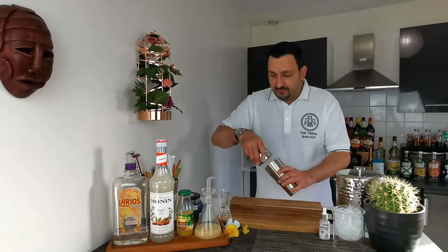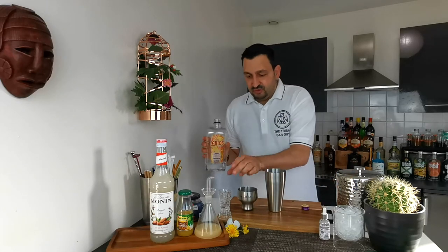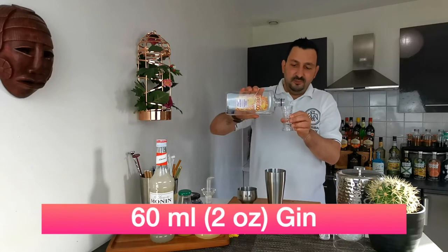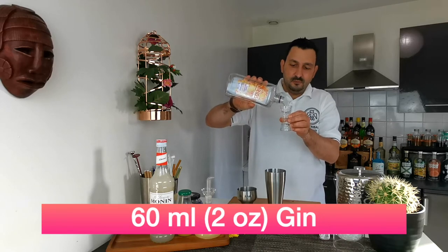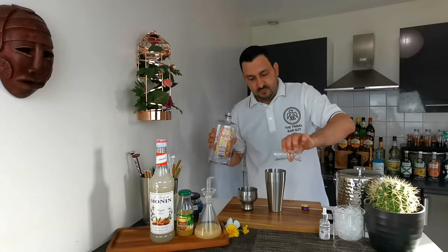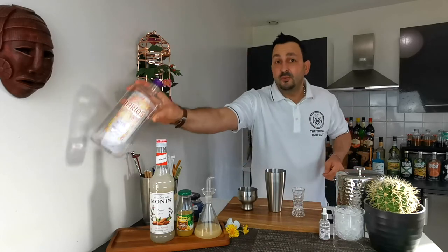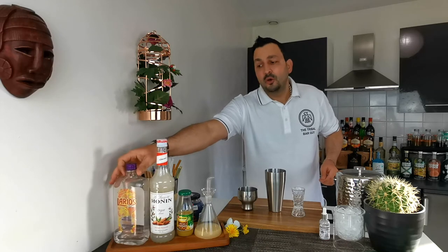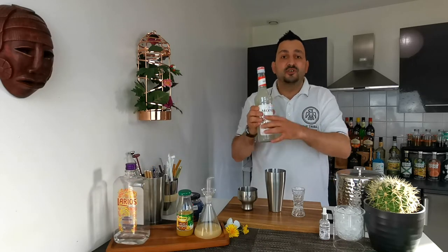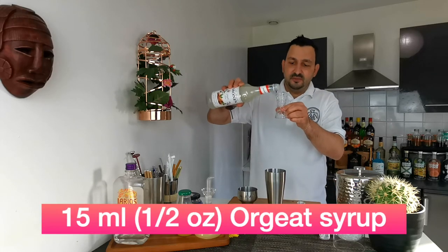We take our shaker and into the shaker we're gonna put two ounces or 60 mls of gin. I'm using Spanish gin today. To that we're gonna add 15 mls or half an ounce of orgeat — that is the fancy way to say almond syrup.